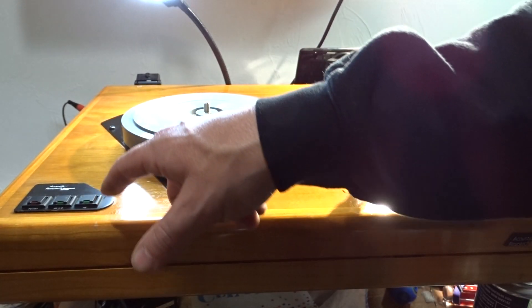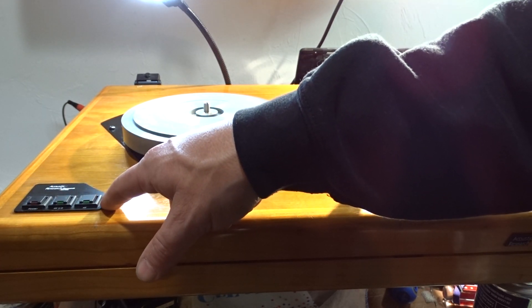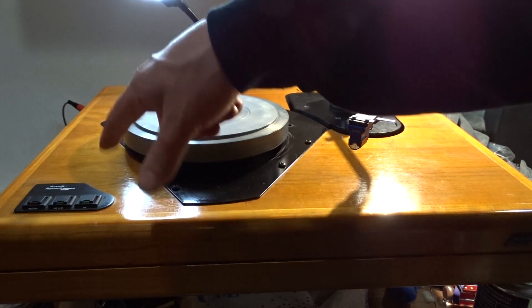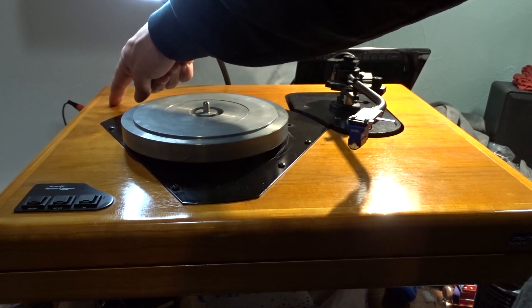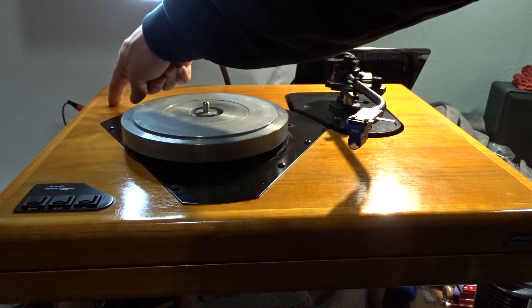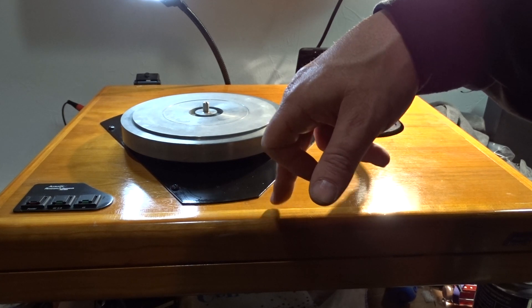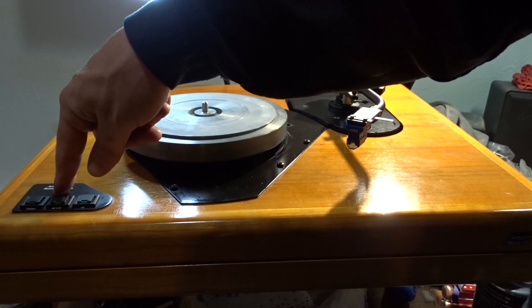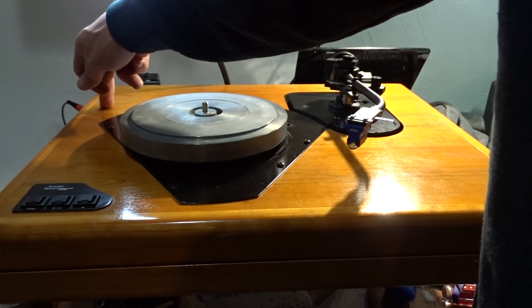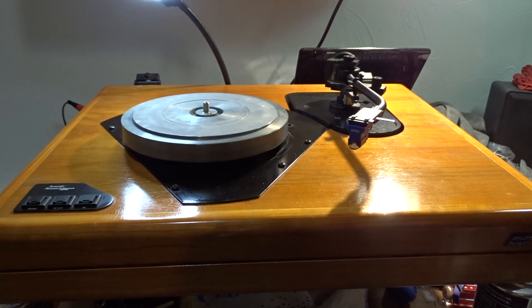For example, just recently on eBay, the switch that goes to the control board was $399 buy-it-now. The control board, if you needed to replace it, was another $400. You would think the seller gutting his turntable would sell the board and the switch together for $400, but no — he wanted $400 for the switch and $400 for the board. The motors? Forget it, I won't even go there. It's crazy.